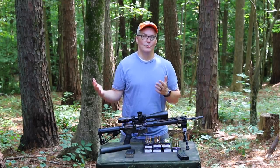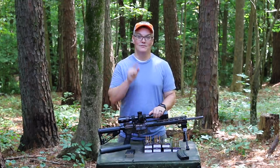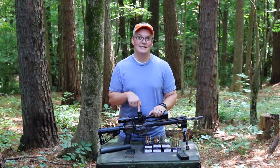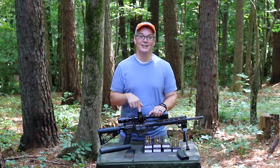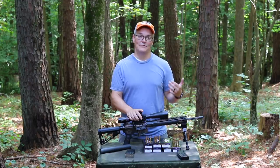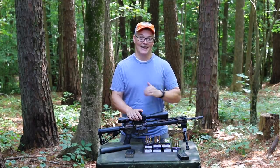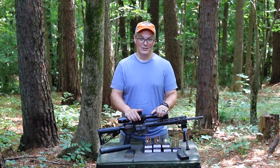I'll be honest — when Wilson Combat first told me about this project, their new 300 Hammer, I thought the same thing many of you are probably thinking watching this video: why do we need yet another .30 caliber round based on a .556 case? They offered to build me this tactical hunter so I could see for myself, and what they sent me was a match-grade hunting rifle that hits harder and shoots flatter than any other .30 caliber round based on a .556 case. It also turns out to be one of the most accurate rifles I own of any kind, any caliber.